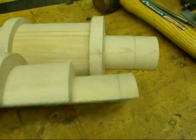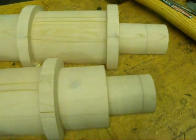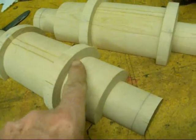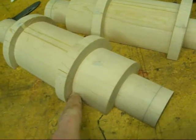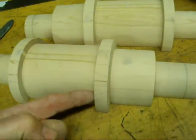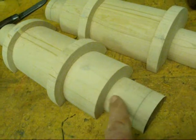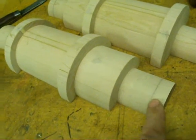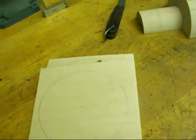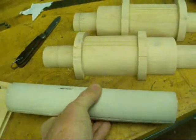If not, I'll have to fill them. Then I'm going to put a fillet in here, and we'll do that with body putty, and there'll be fillets in there as well. No need for it here, because these are core prints on the end, and those will be used to support the sand core.